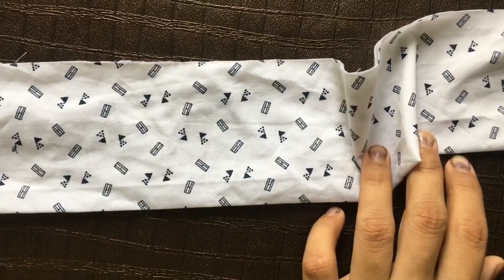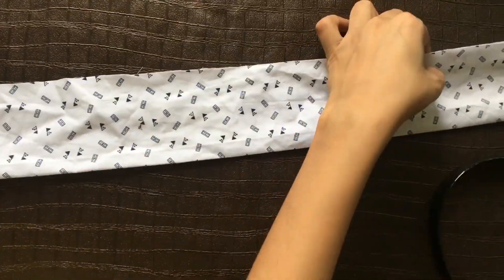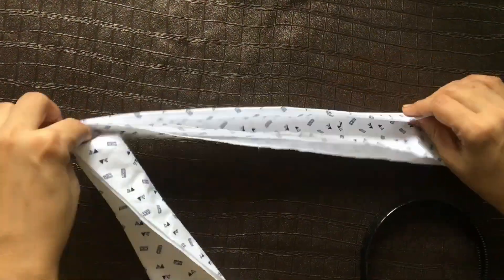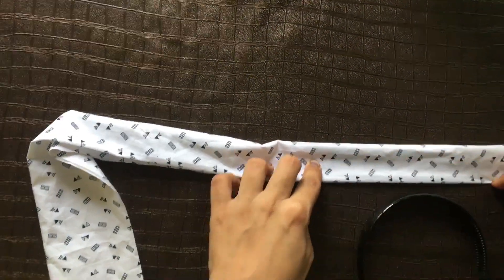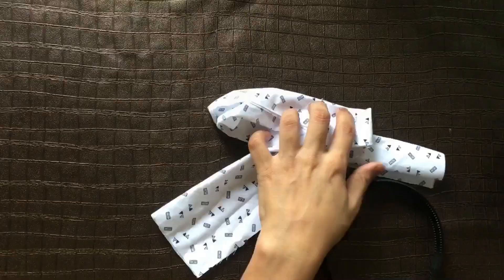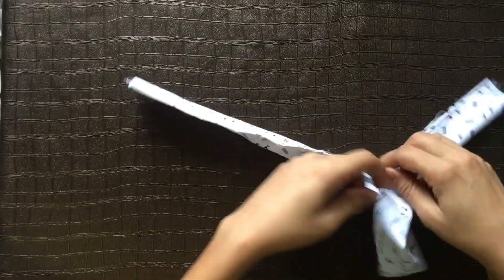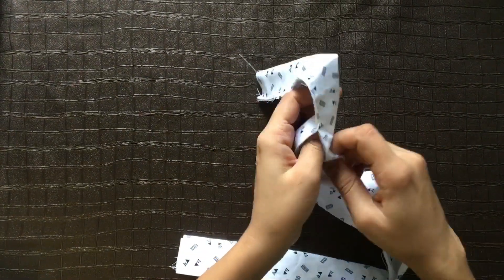Find the marked area and fold it to the end on both sides, from the mark area to the end. Then stitch the folded part. Turn the cloth to hide the stitch area.